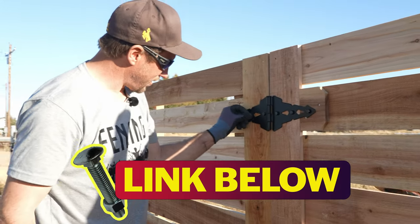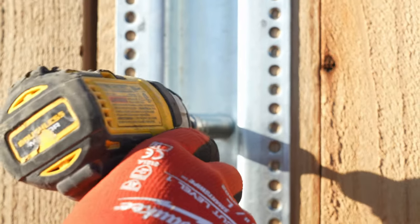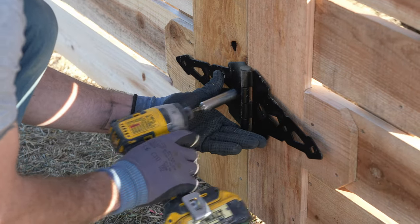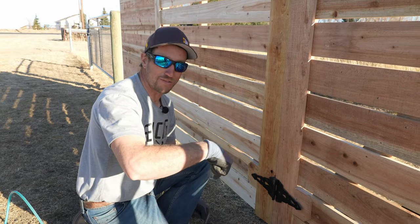We're using five-sixteenths by two-and-a-half inch bolts. Make sure the hinge pins are pointing up so gravity pulls them down and they don't fall out.